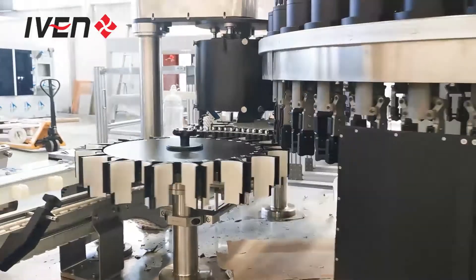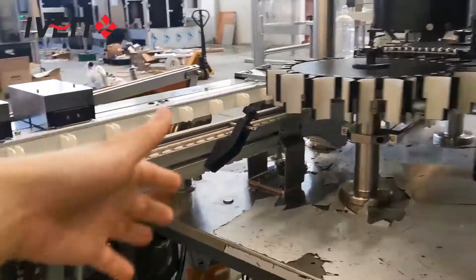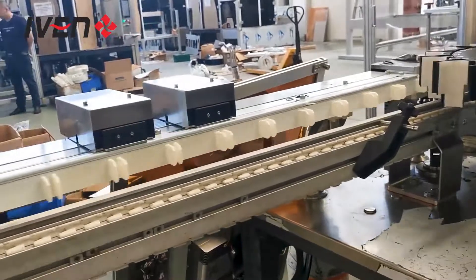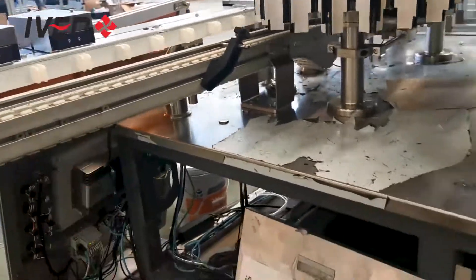After bottle inspection, it will automatically feed the bottles out. Here we will have separate channels for rejection: qualified bottles go through one channel, and unqualified or defect-detected bottles go through another channel.